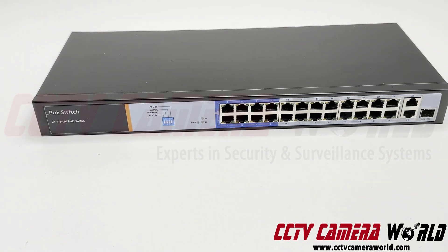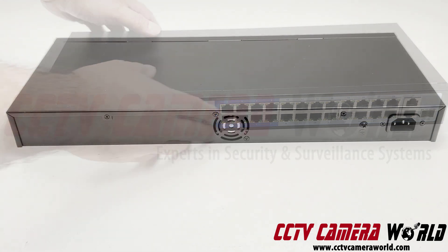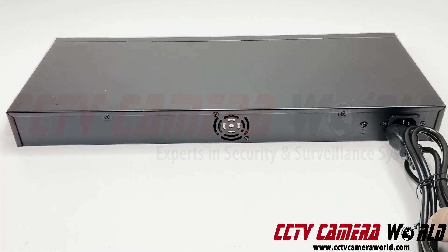This PoE switch also comes with a power cord that you plug into the back. Looking at the back of the PoE switch, there's a fan here and you can connect the power cord to the right-hand side right there.